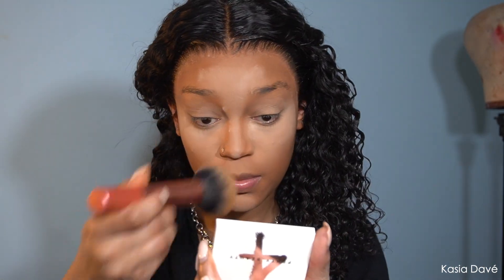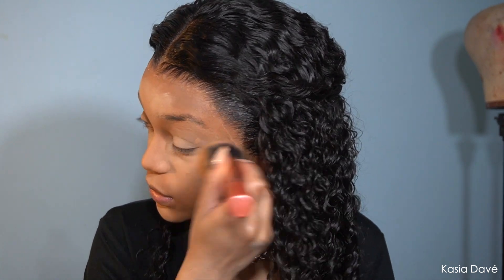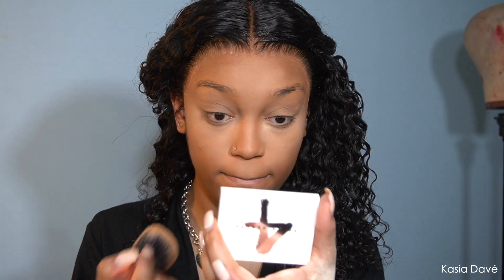I also have a Real Techniques brush. I've been trying to get into more drugstore brands and look into more drugstore brushes and stuff like that — and they be hitting, I'm not going to lie. They go crazy. So I'm going to go ahead and bronze.